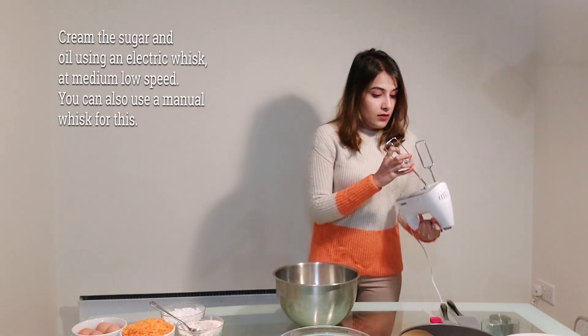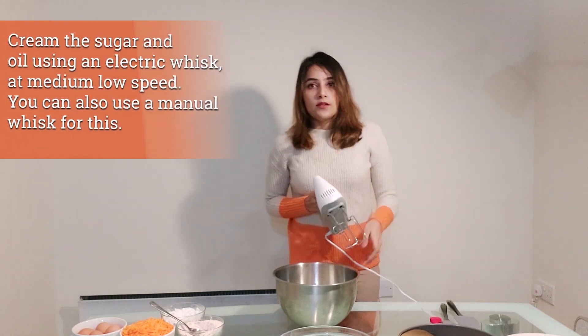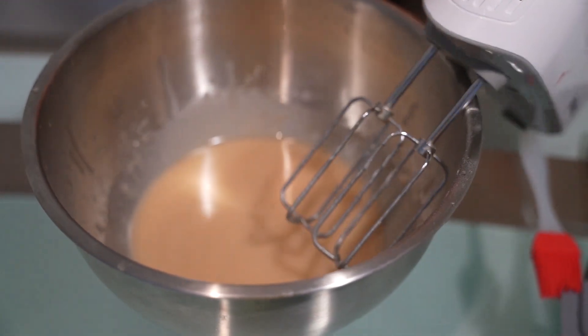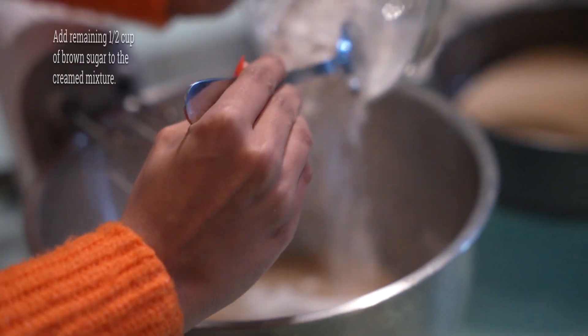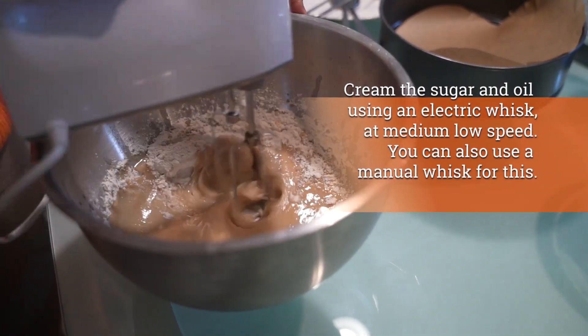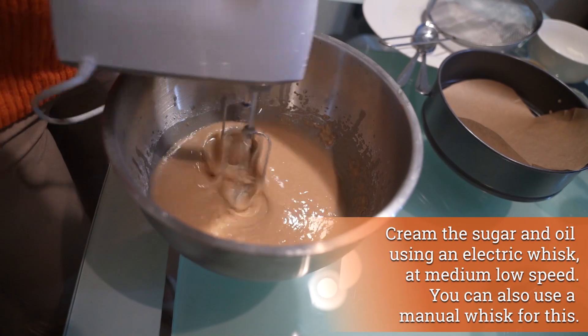Keep the speed low or medium-low — my setting goes up to five so I'm keeping it at two. We first whisk that in, then add the remaining sugar and cream that in as well. You could use just white sugar or just brown sugar if you prefer. The reason I'm using a little brown sugar is that it combines really well with the cinnamon and the carrots, giving a nice flavor to the cake.